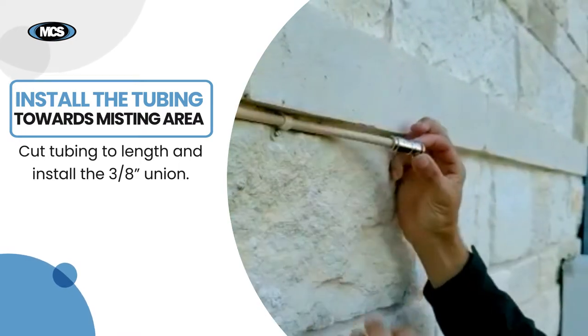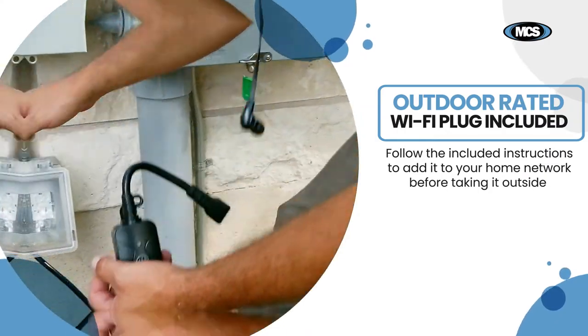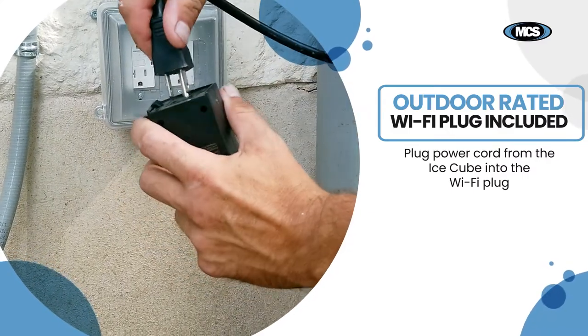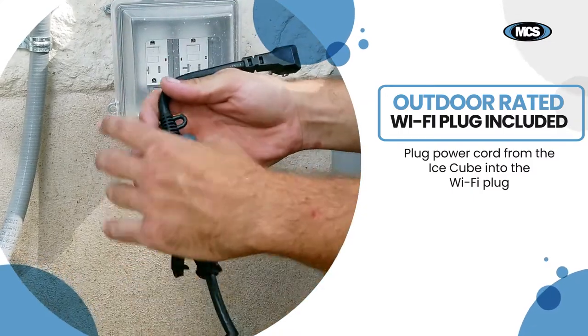Now your system is ready to connect a mist line or fan kit. An outdoor-rated Wi-Fi plug is included with your system. Follow the included instructions to add it to your home network before taking it outside. Plug the power cord from the IceCube into the Wi-Fi plug, then plug it into your power outlet.